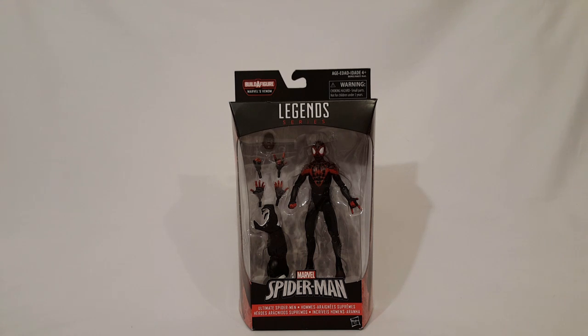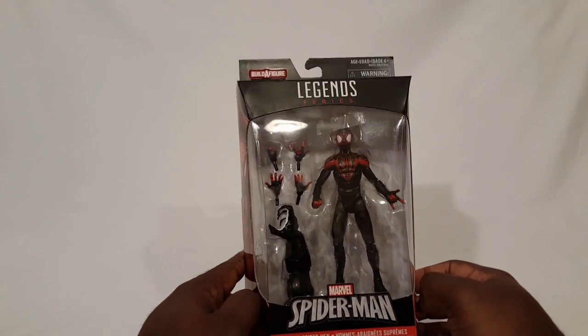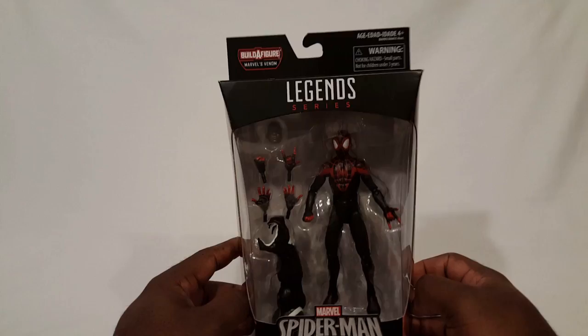Hey everybody, JunoDragon here. In my next review of the Spider-Man Space Venom Build-A-Figure Series, I'm taking a look at the Ultimate Spider-Man, Miles Morales. My main man, Miles. Been a fan of his character ever since he popped up on the scene. Just a cool guy, cool dude.